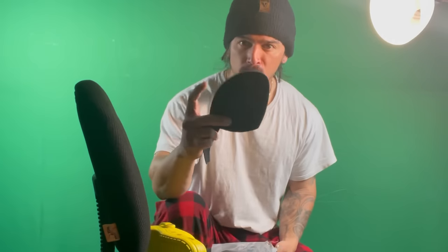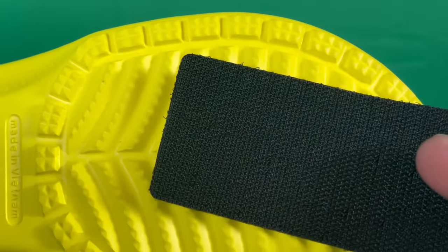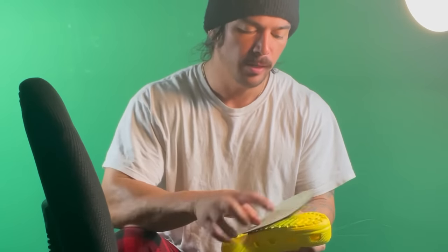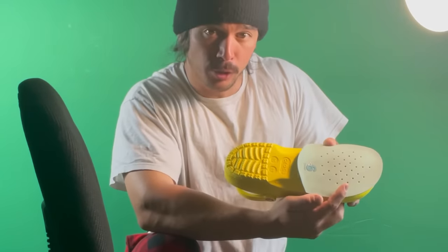My idea is pretty simple. I got some interchangeable soles and heels, and I got some velcro strips. I'm just gonna super glue the velcro onto the bottom of the crocs and then attach the soles to the velcro like this, and bam — bowling shoes.